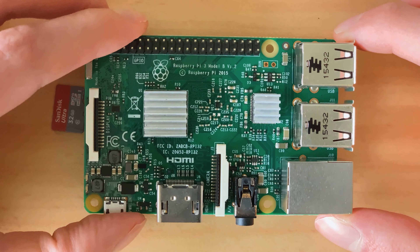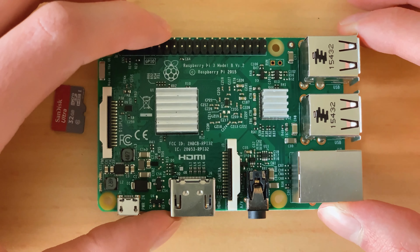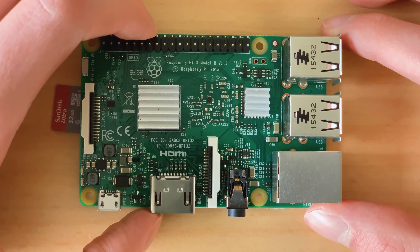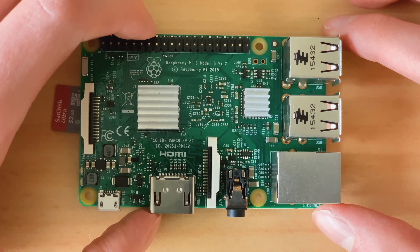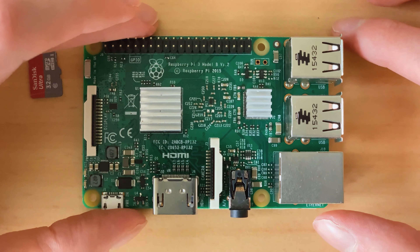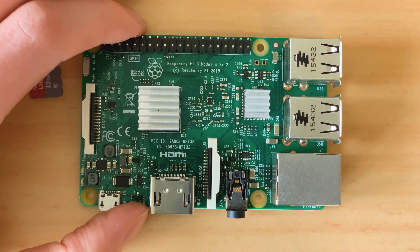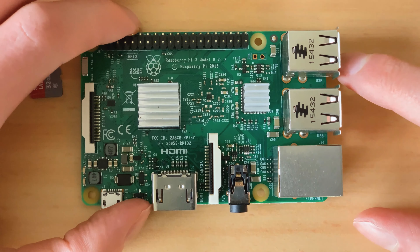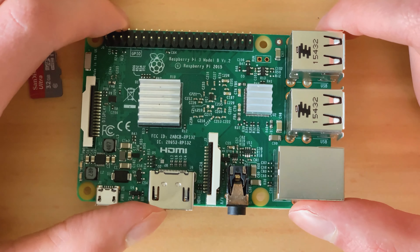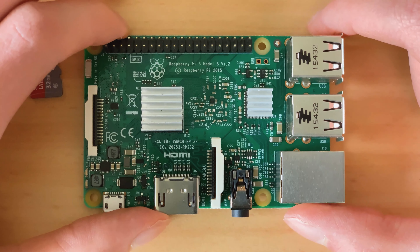Since we then bought a new printer with Wi-Fi built in, this thing wasn't really used for anything and just sat around. I was always searching for a new project. I wanted to do a monitoring server but never really followed through. Now we're actually going to build something today - not a monitoring server, but a VPN server, which I think is even cooler and more useful. First we'll look at what a VPN is, then we'll set it up - I haven't tried it myself yet, so we'll see if it works.